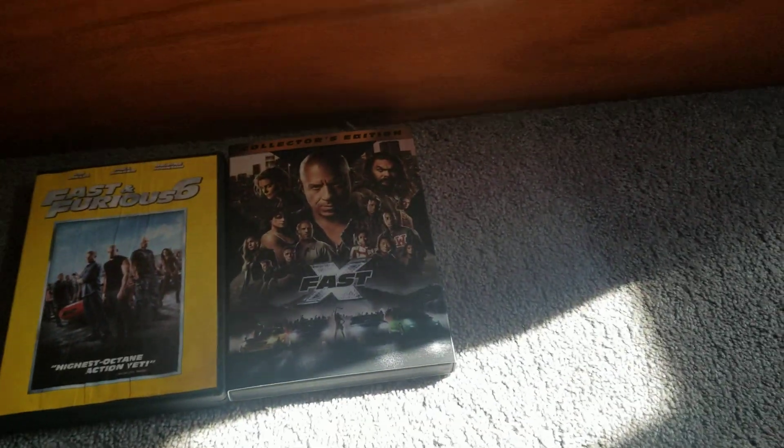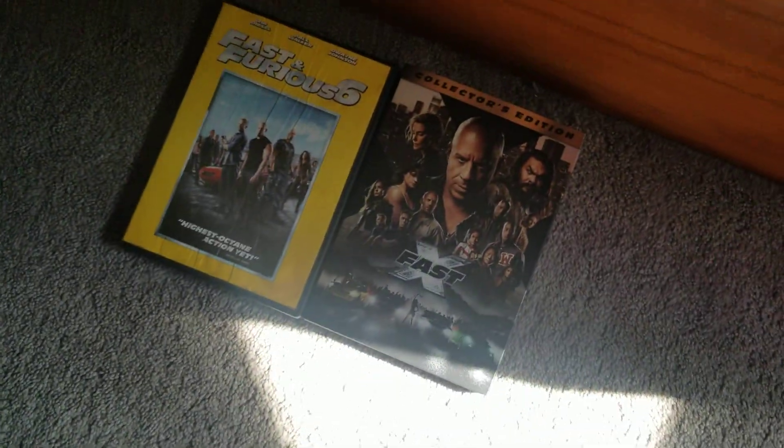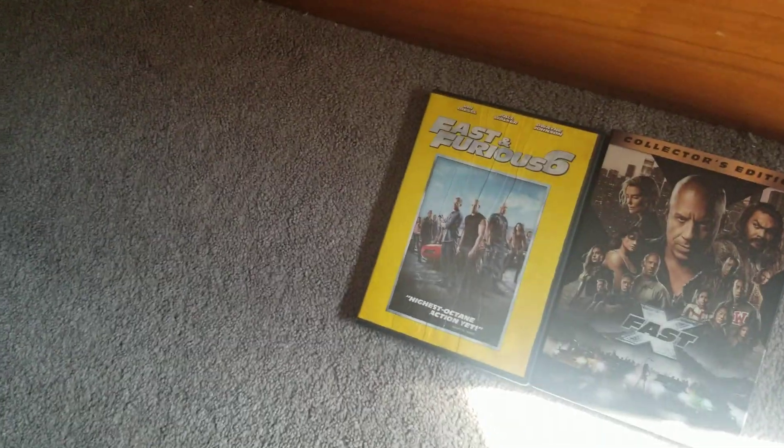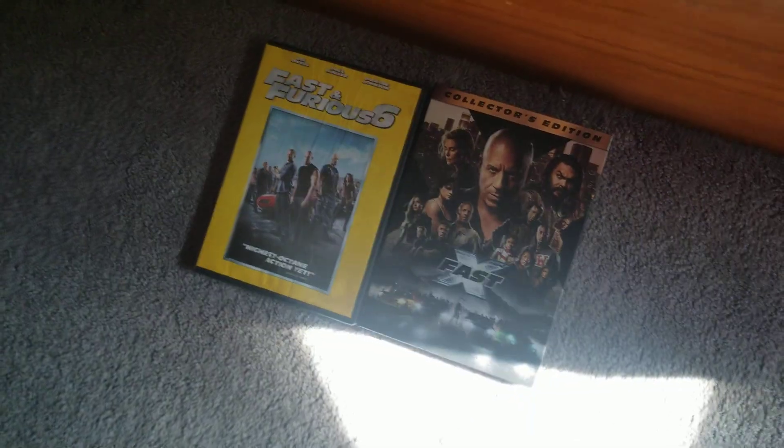Alright guys, that was my DVD update video for today. That's all I'm going to be doing until I go back to Goodwill to get more, or Dollar General. My next DVD update will probably be Across the Spider-Verse, but I could be wrong about that. We also got The Flash coming out — I don't know, I'll probably just rent it and watch it. Because who needs the DVD? I heard that one flopped. Thank you guys for watching this video, and I'll see you guys in the next video. Goodbye.